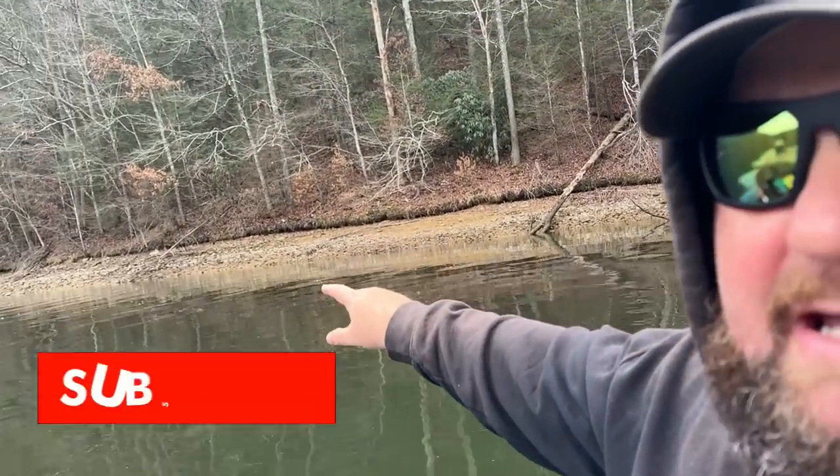Before we get started on that, I want to show you a place right here where it just looks jiggy. If I wanted to start throwing a jig during the winter, this would be one of the places I'd absolutely start. Let's look at that bank.